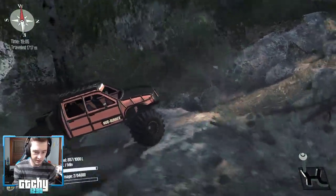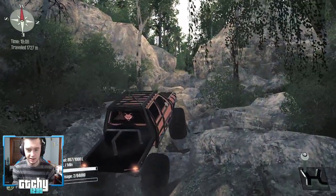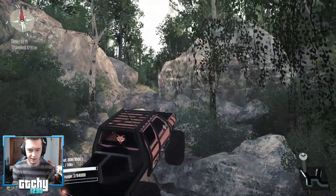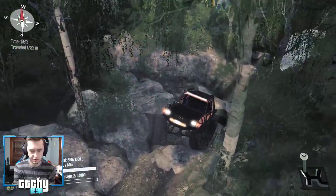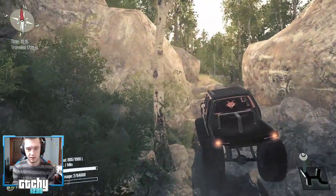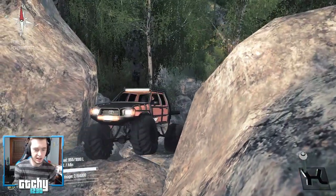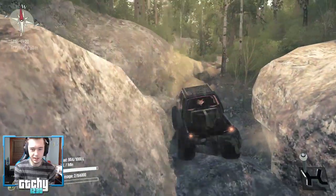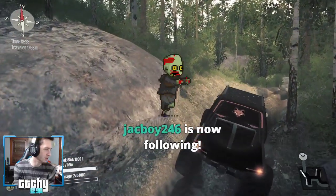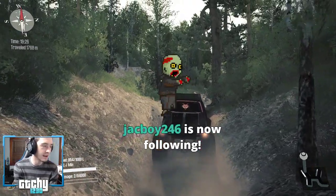I don't want to take the easiest route — let's try this. There we go! We've got a bigger step up here. Hmm, we might have to let off the gas — oh, I take that right back! Oh my gosh! Jackboy246, thanks for following my Twitch channel!